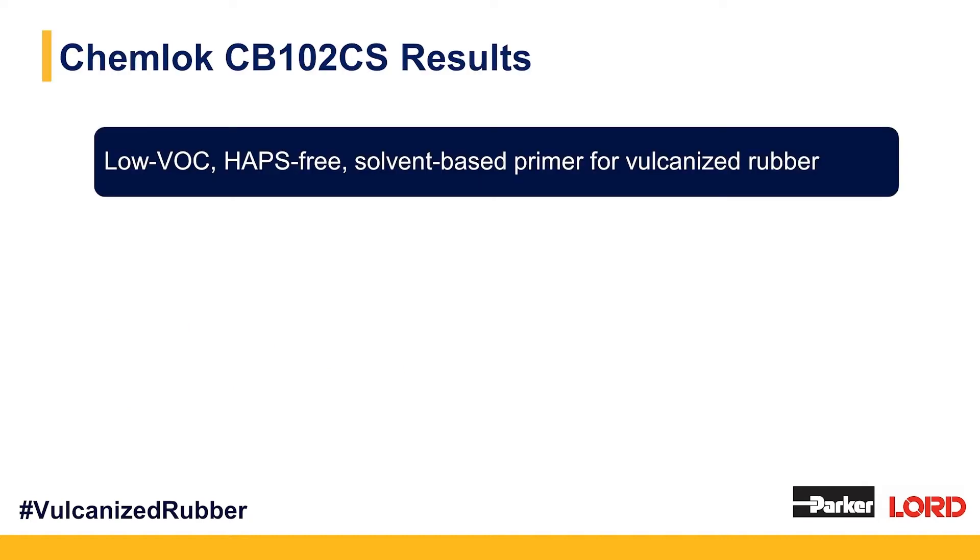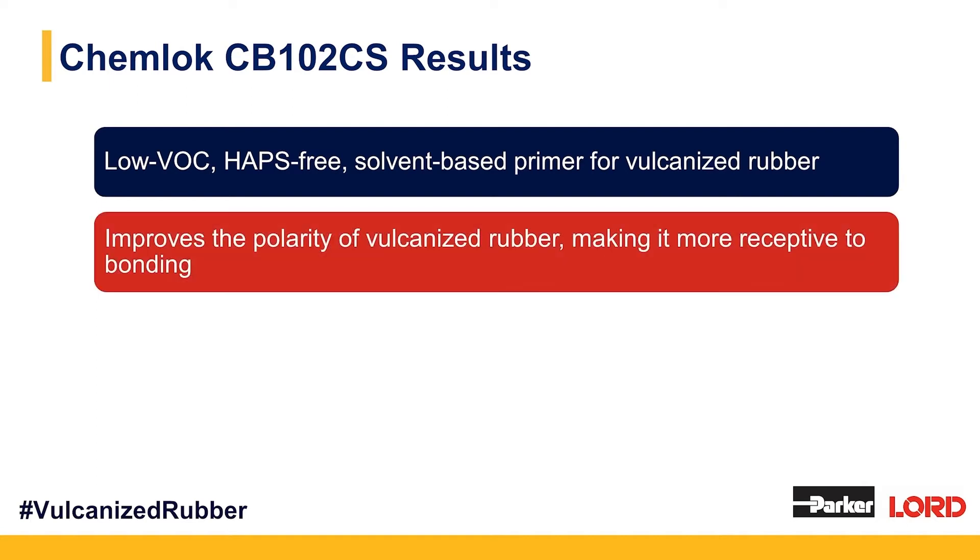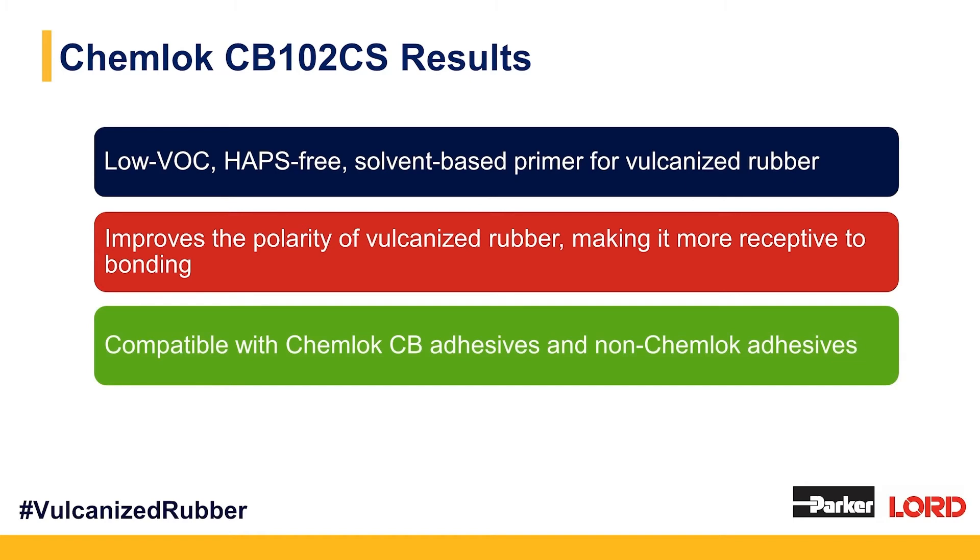ChemLock CB102CS is a low VOC, HAPs-free, solvent-borne primer for vulcanized natural rubber. It's designed to improve the polarity of that vulcanized natural rubber to make it more receptive to bonding, whether you're using a Lord adhesive or a non-Lord adhesive. This pre-treatment primer on your vulcanized natural rubber will improve the likelihood of a robust bond, and it's compatible with ChemLock CB adhesives and non-ChemLock adhesives.